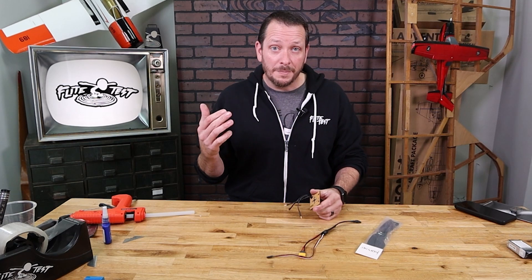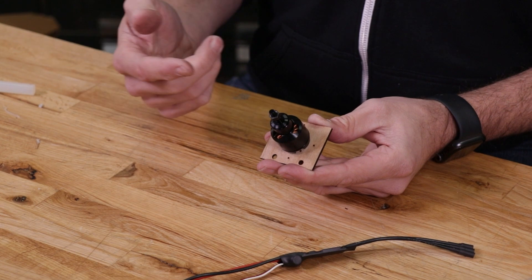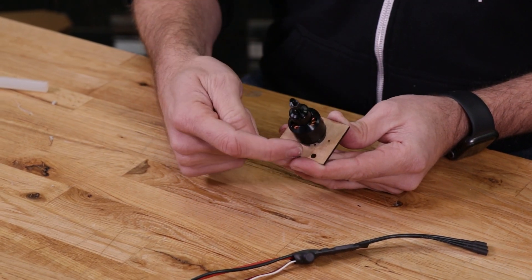Now if you're using either a PowerPak B radial or a PowerPak C radial, you can easily install the X-mount and simply fasten it to the firewall using the four wood screws right here.